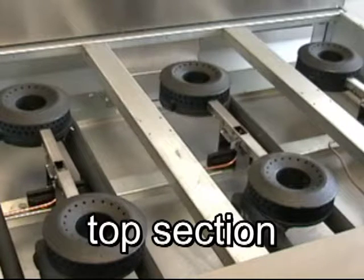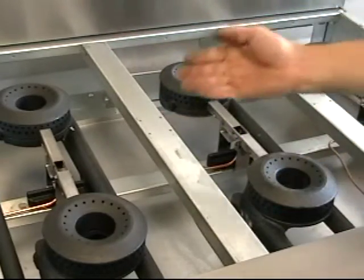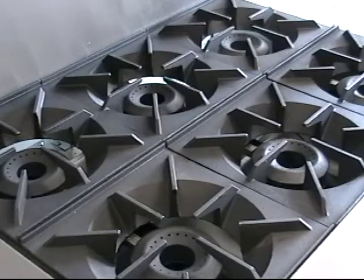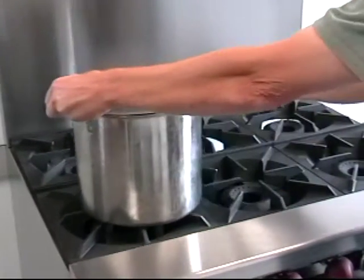Moving up, we again see plenty of heavy duty construction. Those are 18-gauge top grate supports, mounted front to back, fully supporting the grates. They keep the tops flat and in line for easy movement of pots and pans around the top — no sagging.